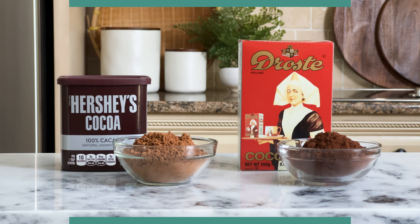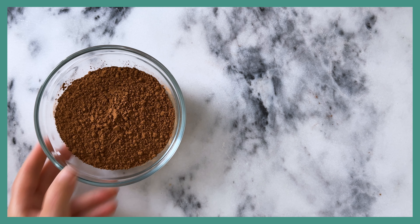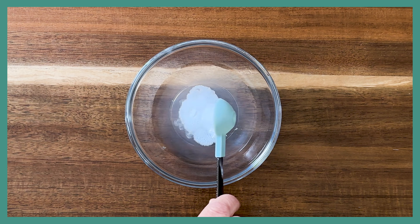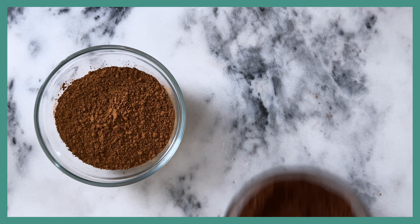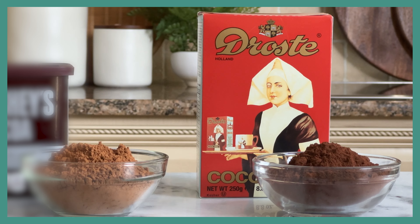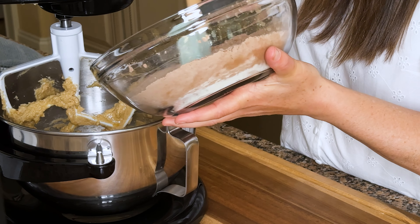Today I've used unsweetened cocoa powder, but you could also use Dutch processed cocoa powder. Natural unsweetened cocoa powder has a strong bitter chocolate flavor and is acidic in nature. It's usually called for in recipes that have baking soda as a leavening agent. I'm not going to geek out on how baking soda and an acid-like cocoa powder work together, but you can check out my video on the differences between baking powder and baking soda to learn more. The other type of cocoa powder is Dutch processed cocoa powder, which is made by treating cocoa beans with an alkalized solution that neutralizes the acidity. Dutch processed cocoa powder is darker in color and has a smoother, milder flavor.